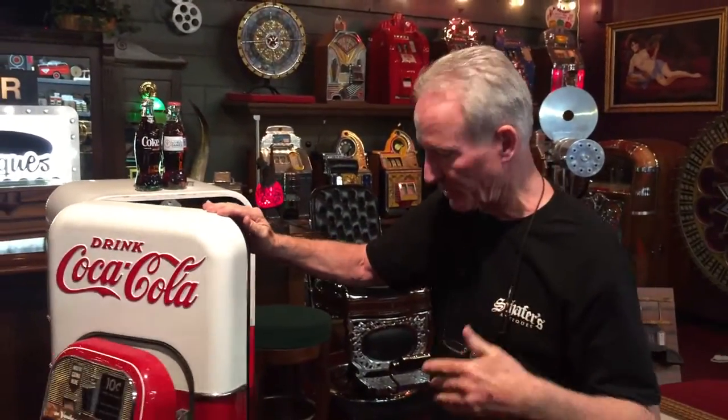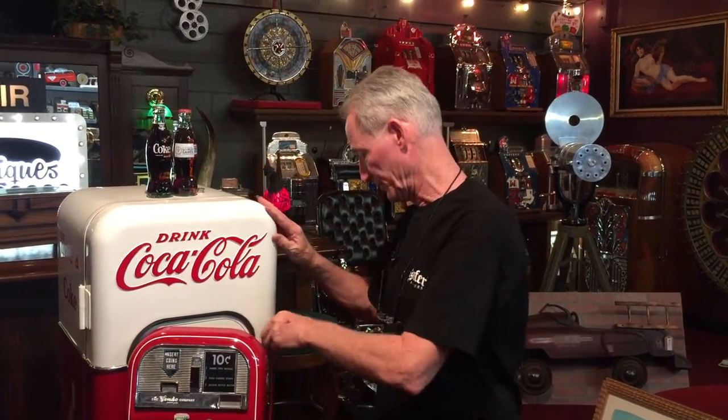Otherwise you can't use the new bottles with the old bottle sizing. So we took care of that for the obvious reason — the old bottles. The machine gets cold and vends the new bottles. Two nickels only.